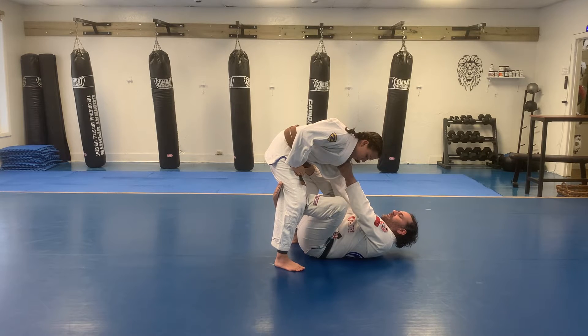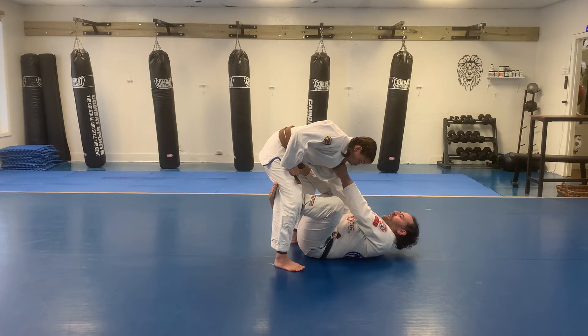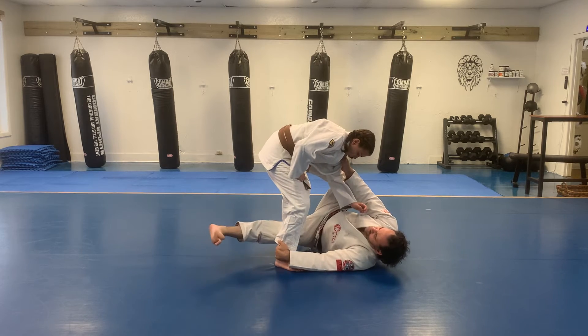We're going to do the Sickle Sweep from Tripod Guard. First, I'm going to switch my grips quickly — let go of the ankle, grab the lapel. Grab the opposite ankle, roll onto my shoulder.